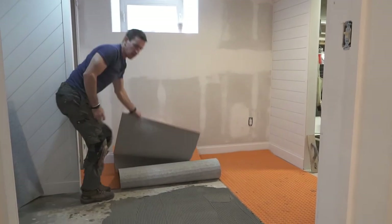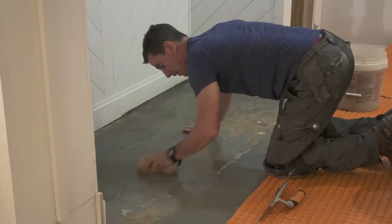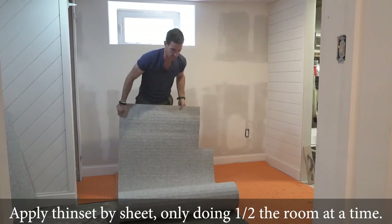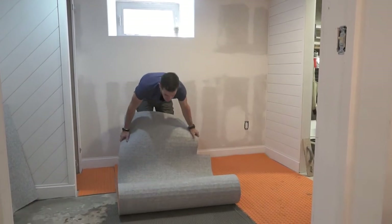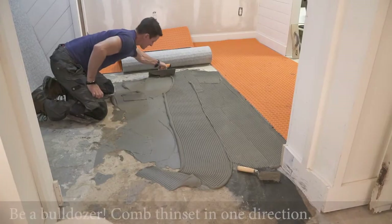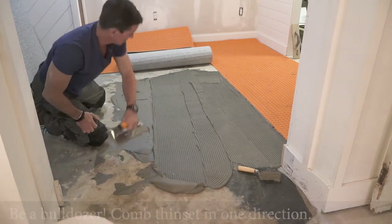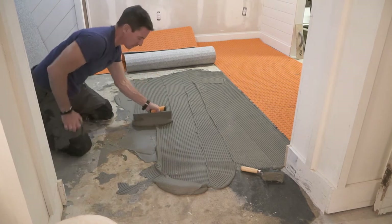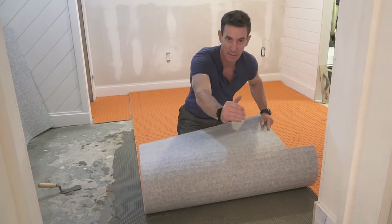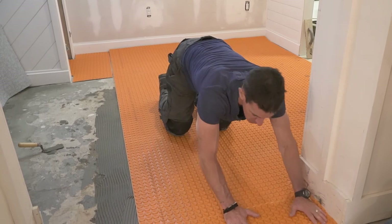Let me key you into a couple things that we're doing. One, we wet the concrete so that it doesn't absorb moisture out of our thinset. Two, we already made our registration marks. Three, we pushed all of our thinset over in one direction. That way when you press it out, air underneath here can follow its way out through these linear air passages. That's good stuff right there.